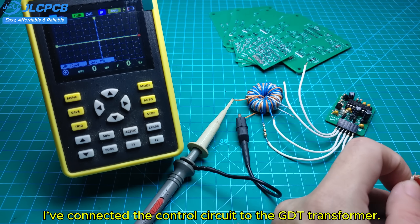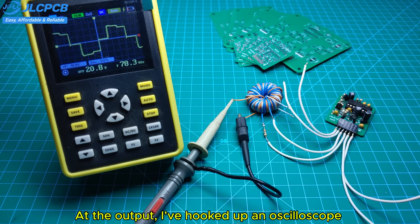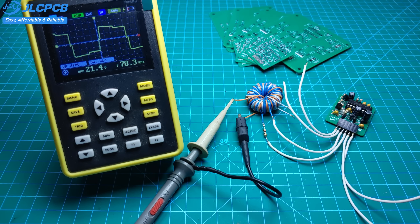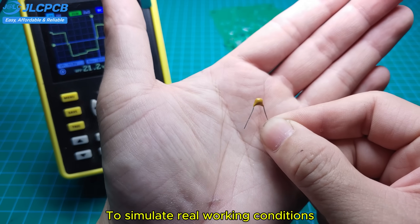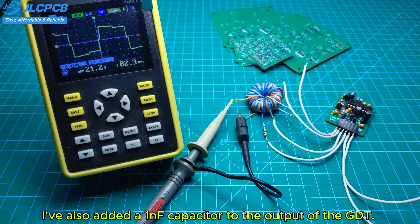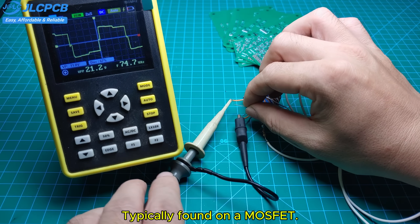I've connected the control circuit to the GDT transformer. At the output, I've hooked up an oscilloscope so we can clearly observe the waveform in real time. To simulate real working conditions, I've also added a 1nF capacitor to the output of the GDT. This represents the parasitic gate capacitance typically found on a MOSFET.